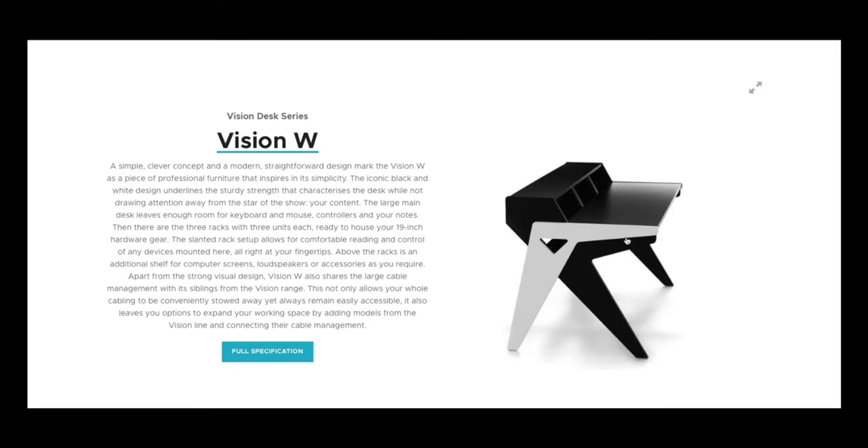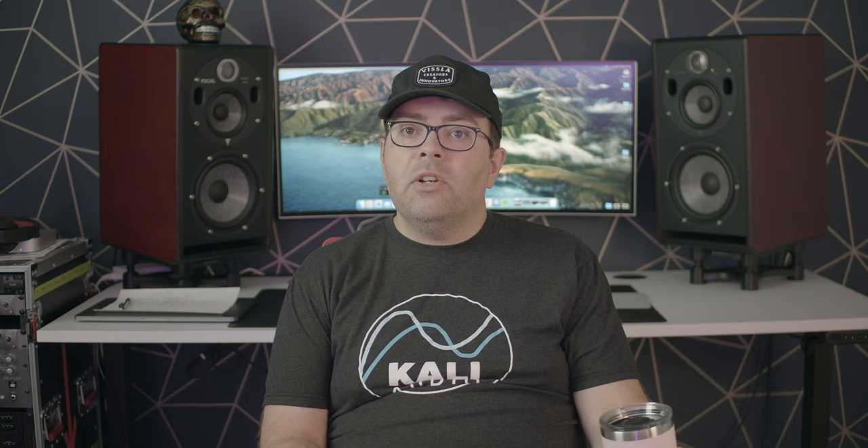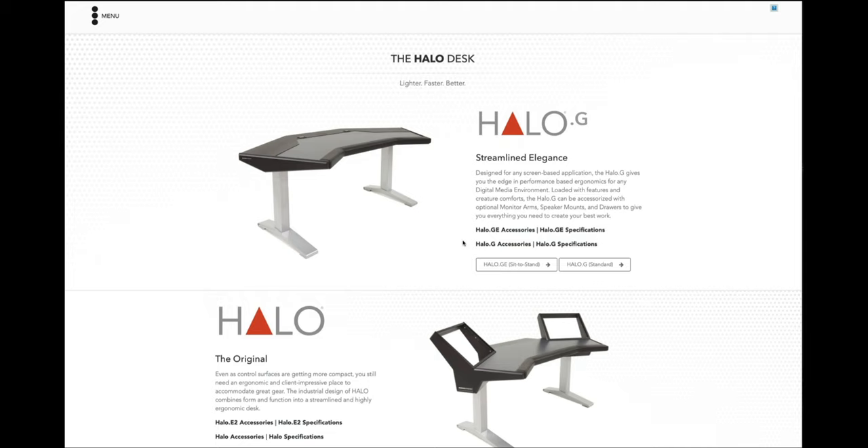Now let's look at a workstation desk. These generally won't have a console on them, but they may have a small mixer or a MIDI controller or a keyboard like a Motif or something like that from Yamaha. They're typically going to have some kind of bridge on them, so you'll be able to put your studio monitors on them, put a monitor up there, and then put gear in the rack spaces below. These can vary in size quite a bit. One of my favorite large-scale workstation desks is the Argosy Dual 15 Studio Workstation, but this thing is absolutely huge, so you'll need a decent-sized room to justify it.